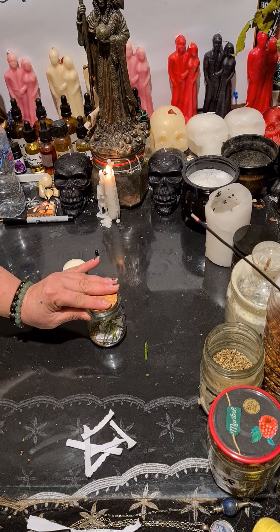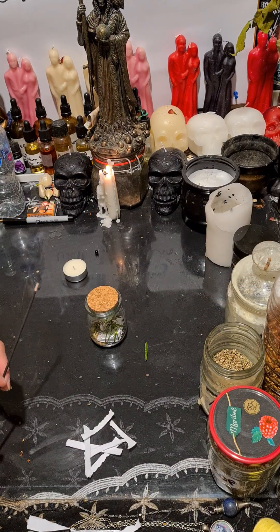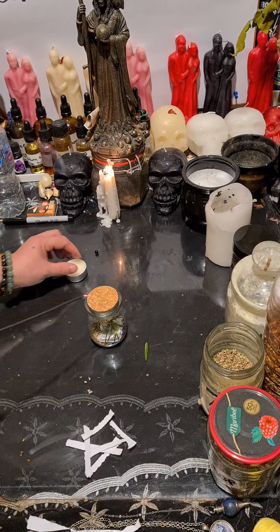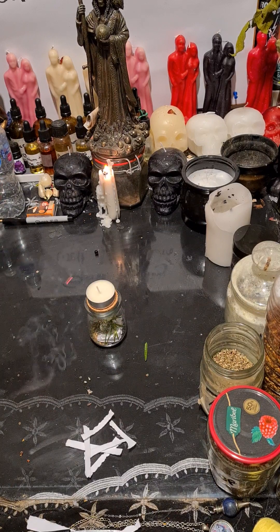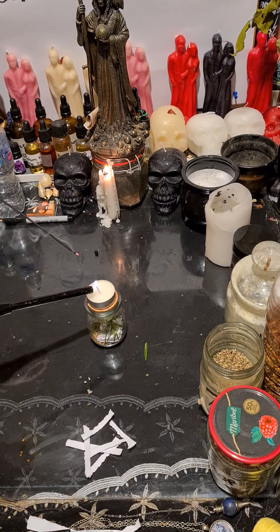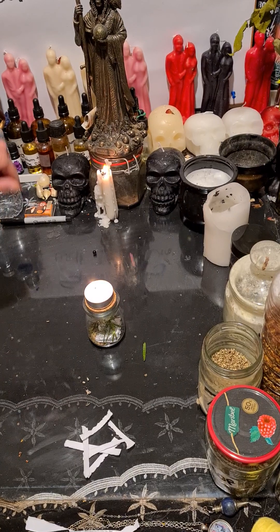Then close the jar. Light your white candle on the top — just light the white candle on the top and keep it burning. There you go, guys.